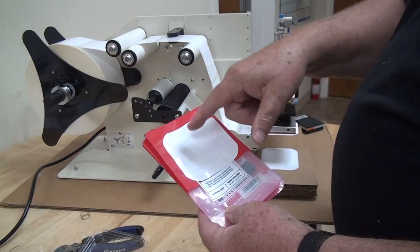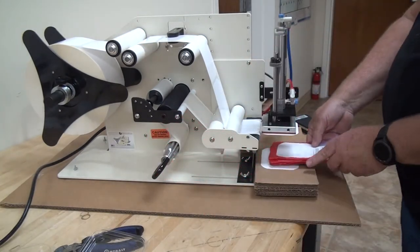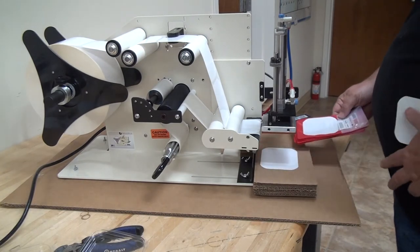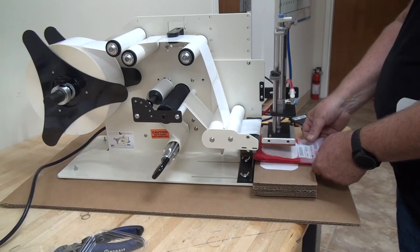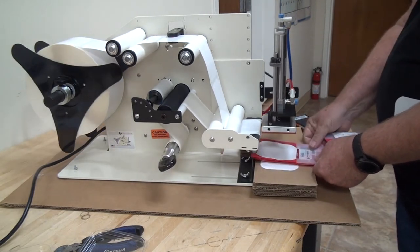It doesn't matter what size the sticker is — it could be that one right there as well. You just have a jig and you stack these things in. This is just a prop because the jigs are made special. But you would just put them in the jig, and once they were lined up, you would start applying them and just remove a bag.